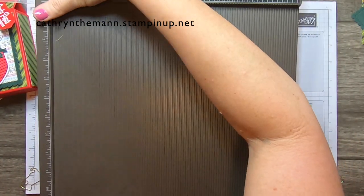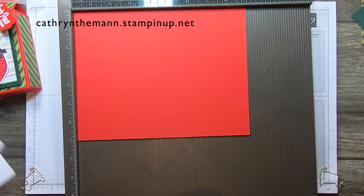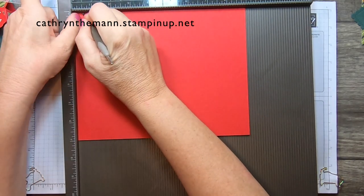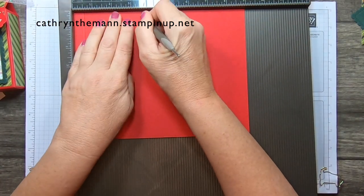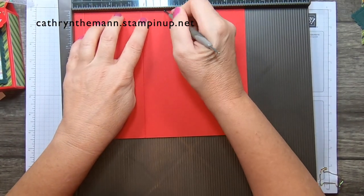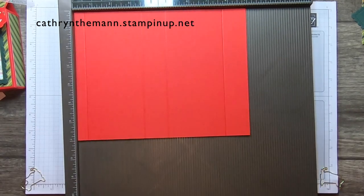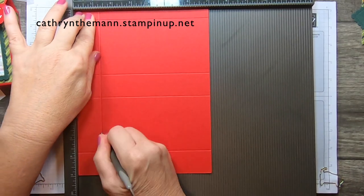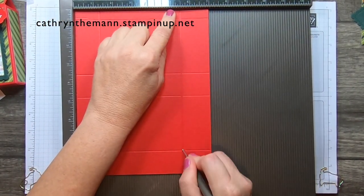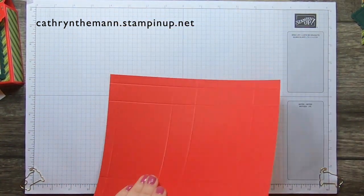Let's start with the nine-by-seven piece of Real Red cardstock on the Simply Scored. On the nine-inch side we're going to score at one and a half, three and a half, four and three quarters, and seven and three quarters. Then we turn it to the seven-inch side and score at one and a quarter, five and a half, and six. Then we fold and burnish all the score lines.